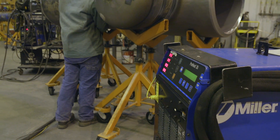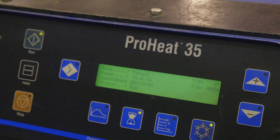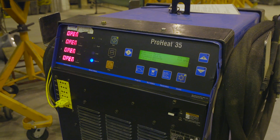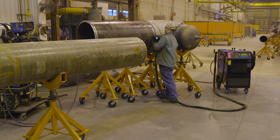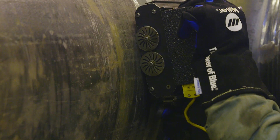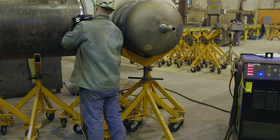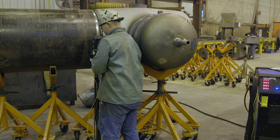We've been using the ProHeat since it came out. That was another product that we demoed here and helped Miller develop. We probably have 10 ProHeat machines here. Very user-friendly for the welders — doesn't take much training to get them to preheat and post-heat. They've also developed a rolling inductor for the ProHeat, which we use a lot for preheating. The ProHeat helps our productivity by bringing the piece up to temperature much quicker, and the consistency of the heat is very uniform across the pipe.